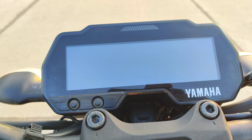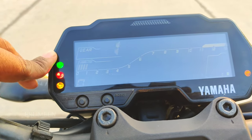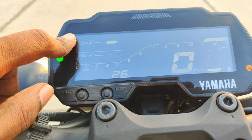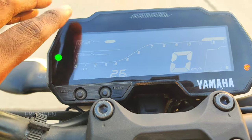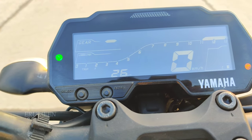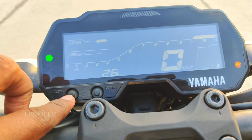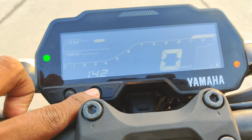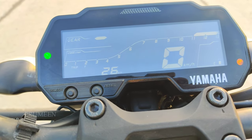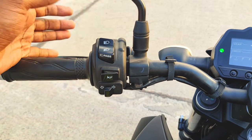The instrument cluster is very simple but has very good information. It shows neutral indicator, engine heat, gear position, fuel level, and fuel warning — it is fully digital. You can set the trip and reset it with a button. It is a simple design.